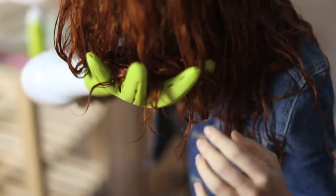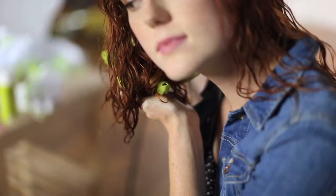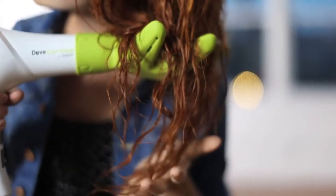Use the Diva Fuser while continuing to boost your curls while drying. The finished look will leave touchable, beautiful curls.